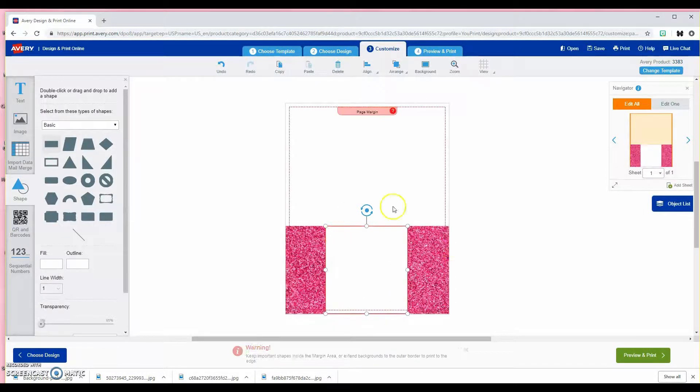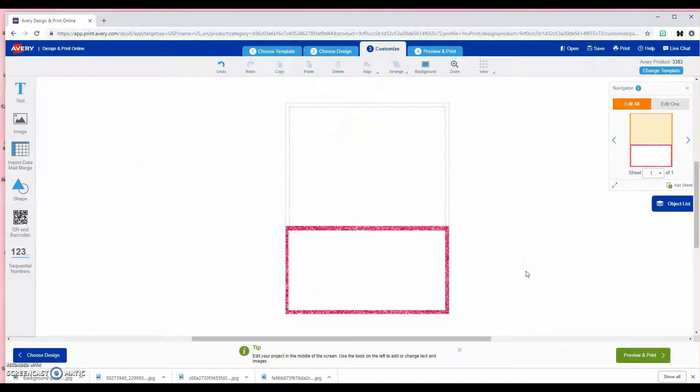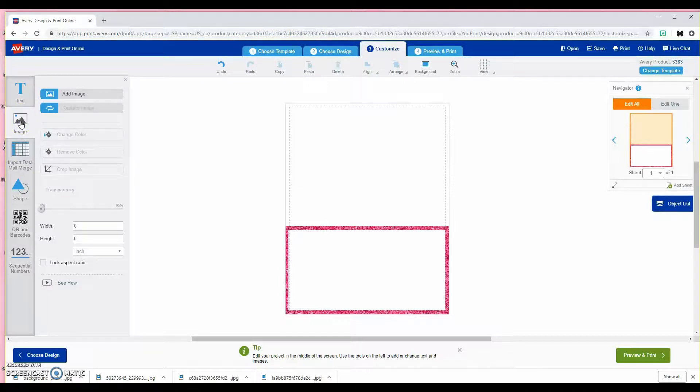I can put the white box over this image here, so I'm going to stretch it all the way to the bottom — making sure all of my pink glitter is covered, unless you want to leave a border around it. Actually, that looks pretty good, so I can drag that up just a little bit. It looks about even. Now I'm going to add in my logo.